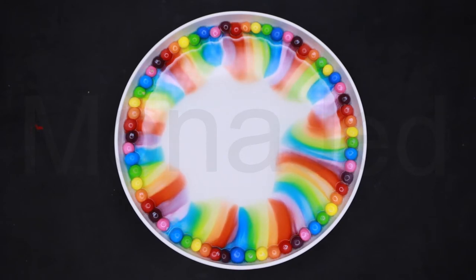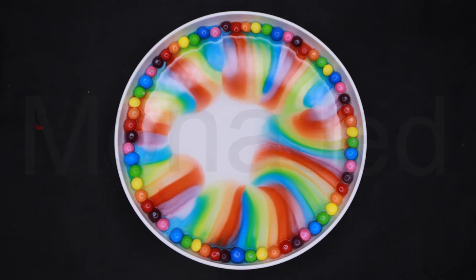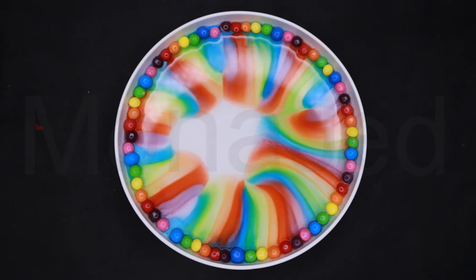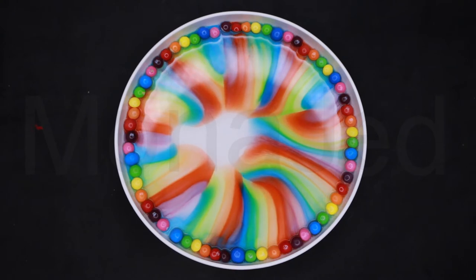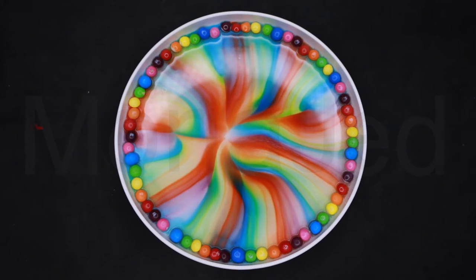You've noticed that the color is coming out of the Skittles, but the colors coming out are not blending together. What is the science behind that? It's not magic — the science behind it is pretty simple: water stratification. The sugar content from each candy is roughly the same, so each dissolved bit of sugar acts as a barrier preventing the fluid from blending together. The food dye just makes this process visible to us.